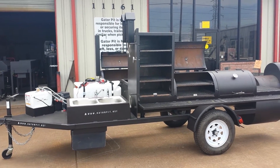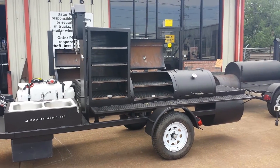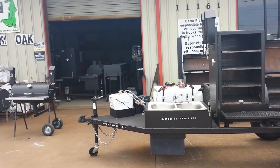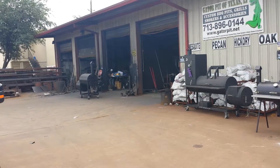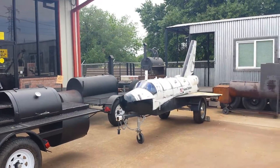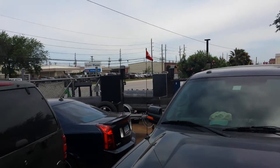Custom barbecue pits — made in the USA, made right here in Houston, Texas. I design them, I build them. Meet my guys at my shop, and you can see we've got quite a few of them laying around out here. Just in the parking lot alone, and there's more back over here behind us.